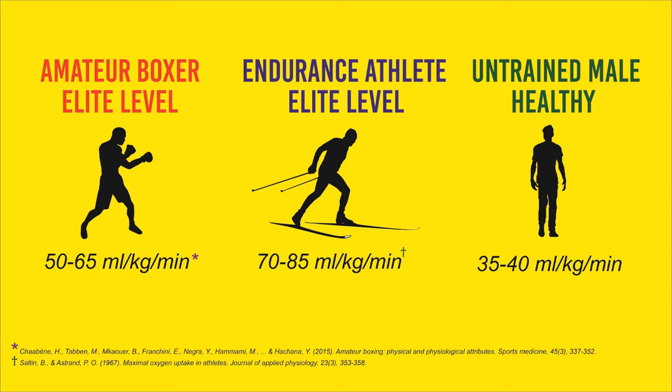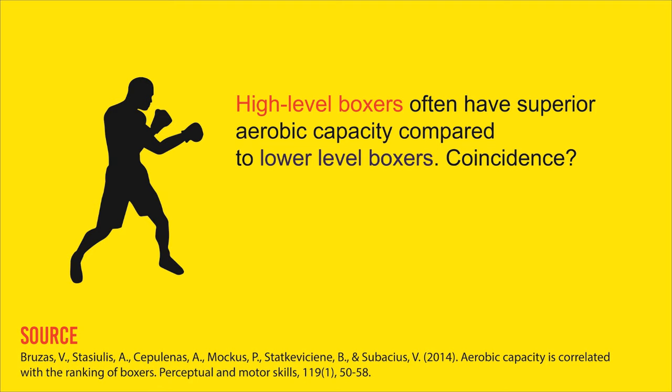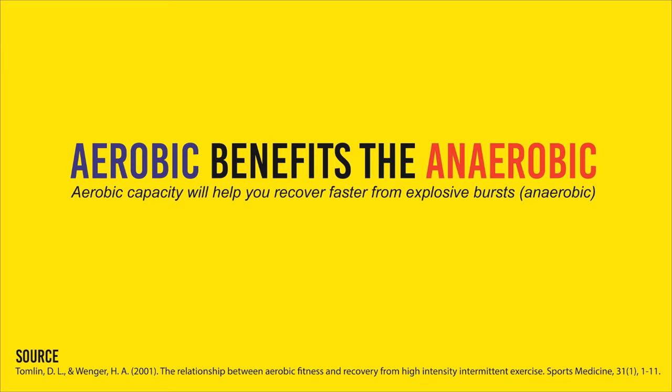Research suggests that high-level boxers often have superior aerobic capacity than lower-level boxers — and is this really a coincidence? They work harder and have that championship mindset. If aerobic capacity were the only factor to boxing success, you could take an endurance runner and have them beat an experienced boxer, but that's obviously not how it works. One lesser-known fact about aerobic capacity is that it allows you to recover faster from those intensive bursts in a boxing match — it is a gateway for all the other energy systems, helping to resynthesize ATP for the anaerobic system. As an amateur competing multiple times in the same day, you also need good aerobic fitness to recover between bouts.